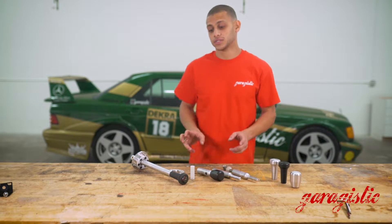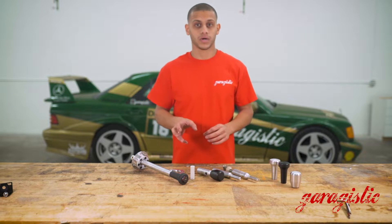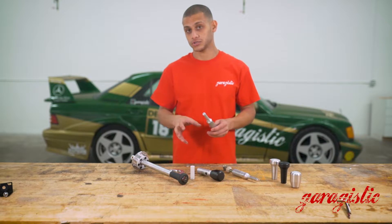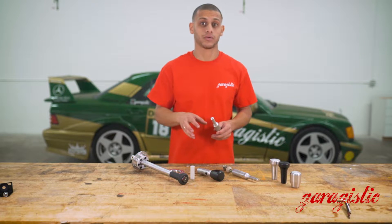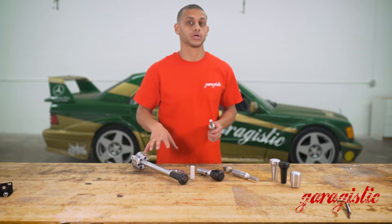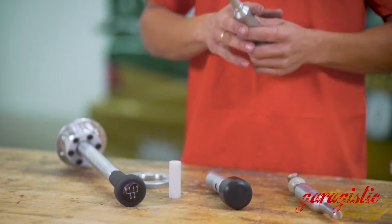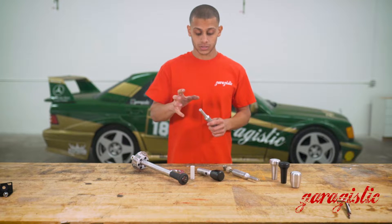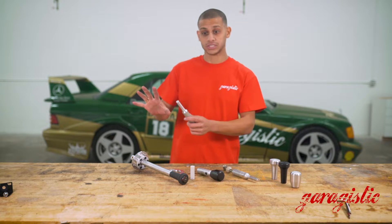For those who still want to run the solid shifter with an OEM stock option, we do have a solution so that you can switch to threaded rod in the future if you wanted. Basically, you order your solid shifter rod and your OEM selector joint option because you want to use your stock shifter — that would be a perfectly good setup as it is.